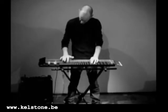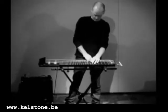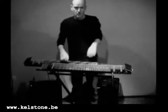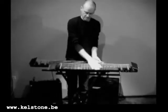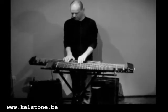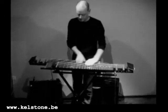So this is the way you fix a Kelstone. On the same keyboard stand you can fix another Kelstone, making it a double Kelstone. The double Kelstone is a tap instrument.